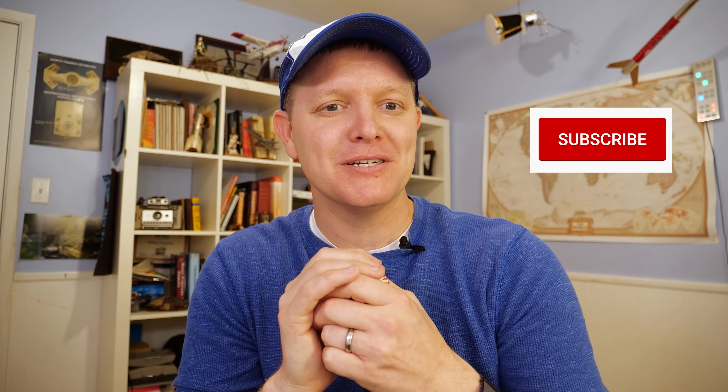Thank you for watching this video - it was really fun and I'm excited to have you here. Please consider subscribing. We have a big thing coming up - here's a teaser, look at that. I would love it if you would subscribe and ring the bell. I think you're going to dig what we have coming up. Anyway, I'm Destin - thanks for being here, I appreciate you. You're getting smarter every day. Have a good one.